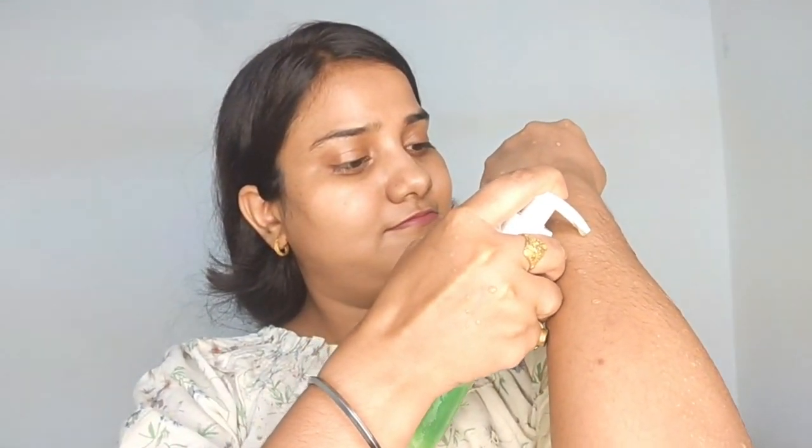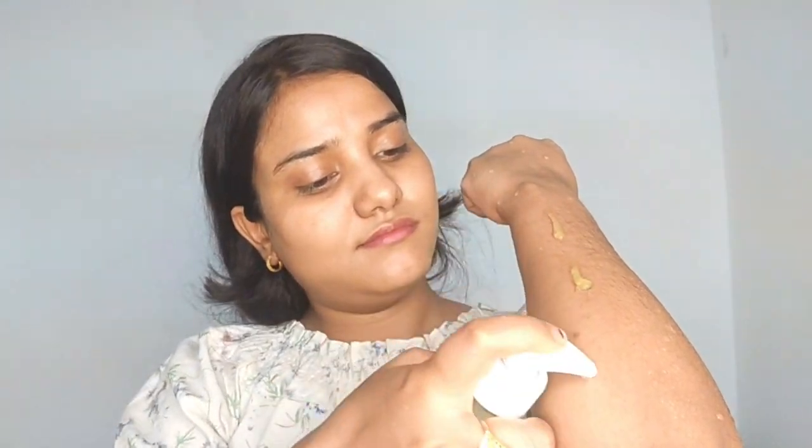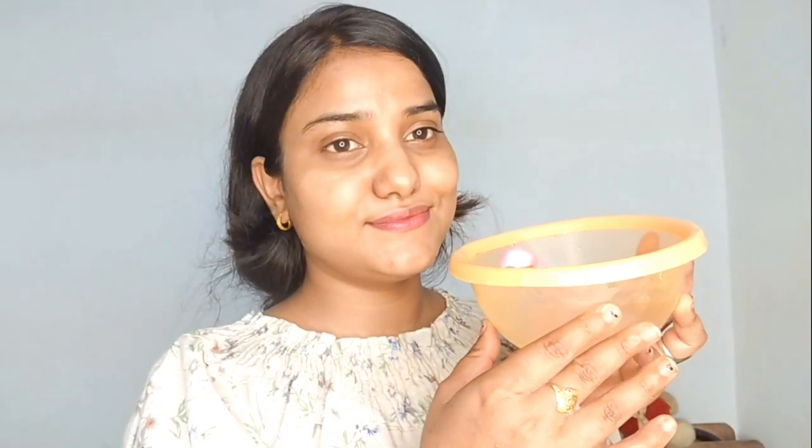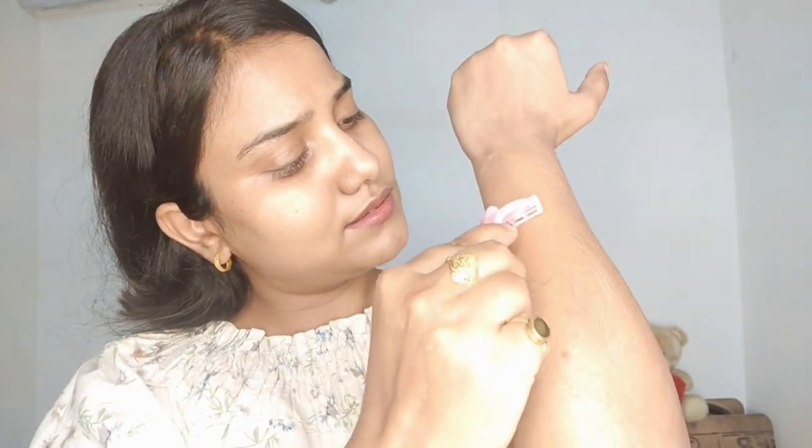Now it is time to remove the hair. For step 2, you have to apply foam to keep your hands moist. You can use shaving cream, soap, or gel. Apply the foam, and if you're near a tap, keep the water running to rinse the razor. You have to shave in the opposite direction of hair growth — shave against the direction. This way your hair removal will be thorough and clean.